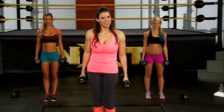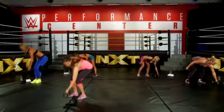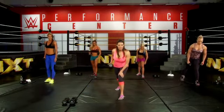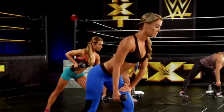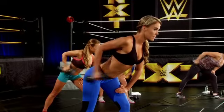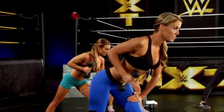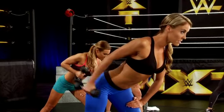Our next exercise is the tricep kickback. You only need one weight, so please put one weight down. Again, we're going to get into that staggered position. You want your back and your head to be a straight line. You're going to bring your elbow back, and only your hand is going to move up to the ceiling. Squeeze that tricep.